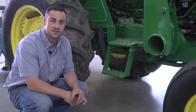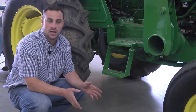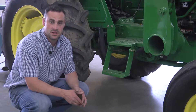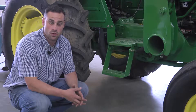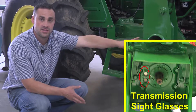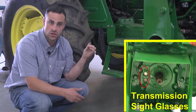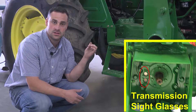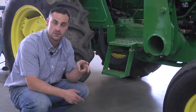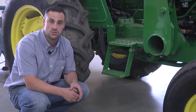Just like the engine, it is important that the transmission is periodically serviced. This is done not as regularly as the engine — about every 1500 hours. This level should be checked more often than that though. About every morning, when the oil is checked on the dipstick on the front of the engine, we should always be checking the sight glasses shown in a previous video on the rear of the tractor, which are located right next to the PTO driveline or the PTO output shaft. That oil level should be right between the two sight glasses.